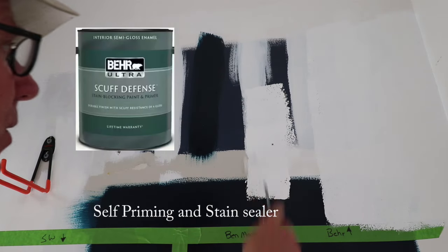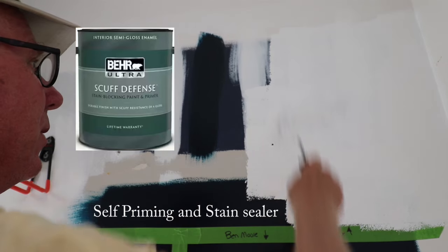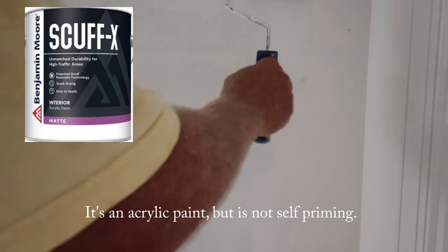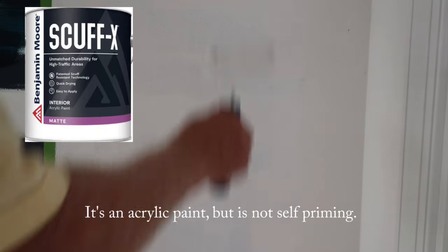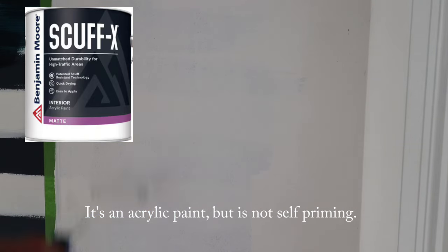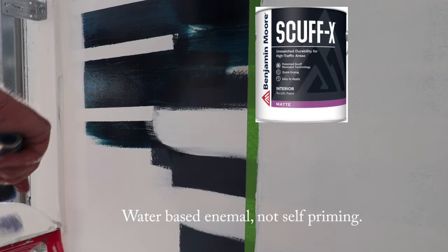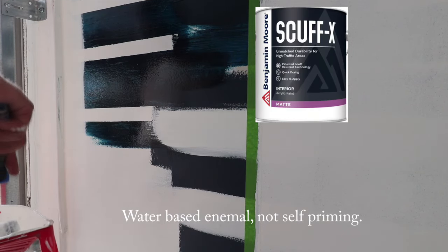This is the Behr first coat — Scuff Defense. There's the Benjamin Moore Scuff X, and then finally the Sherwin-Williams Scuff Tough.